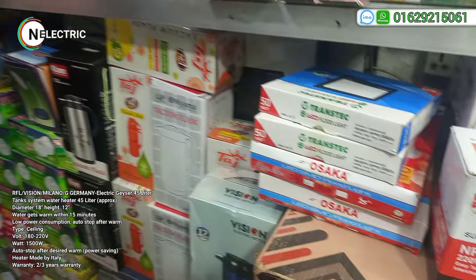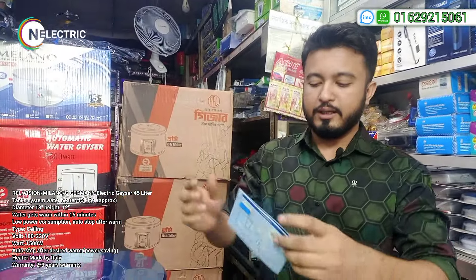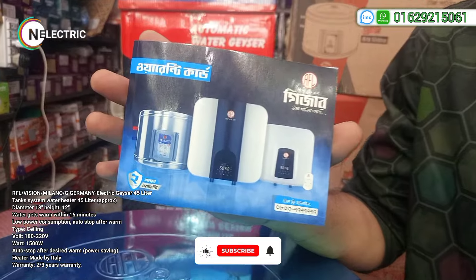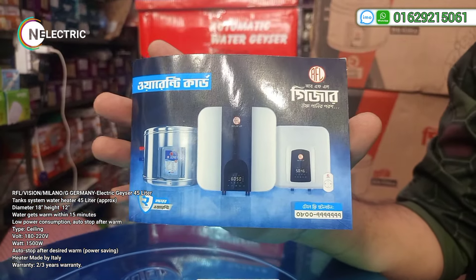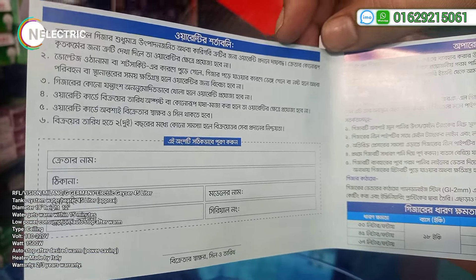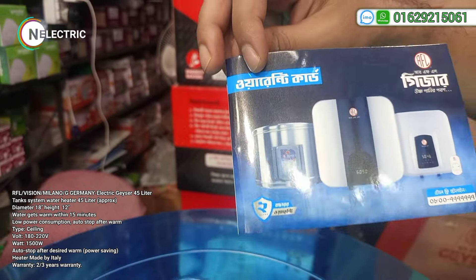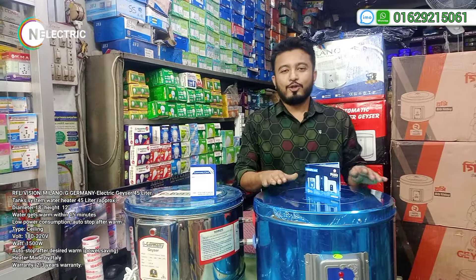We have seen this before. The first thing is the warranty card. The RFL is protected by RFL. We have to service this and provide details. We have to provide services for the RFL and provide the warranty card.